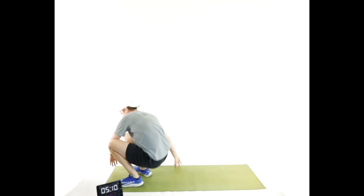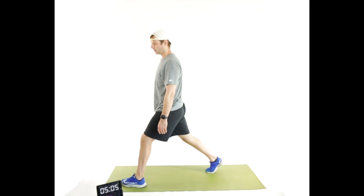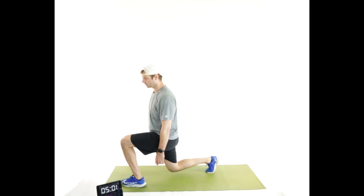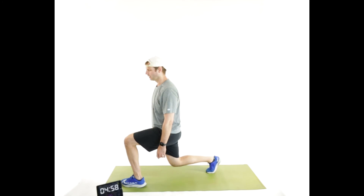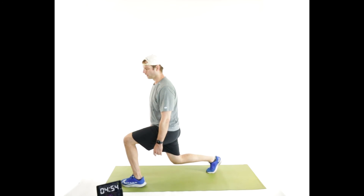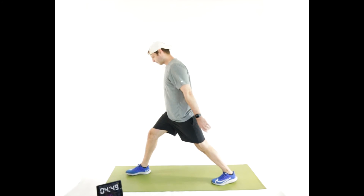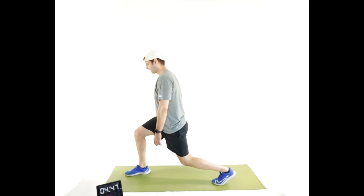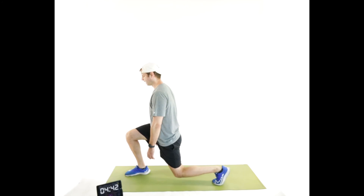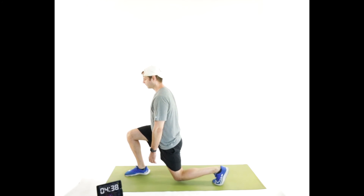Split squats — super slow on the way down. Standing up, one foot in front of the other. Slow down for five, four, three, two, back up. Three reps, then switch legs. Last time — good.